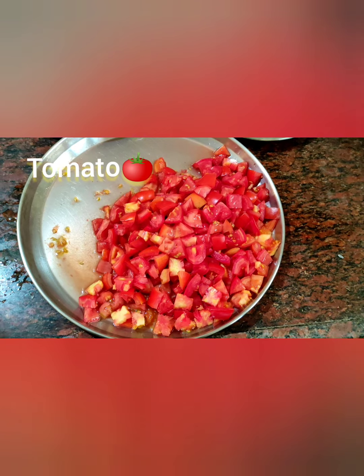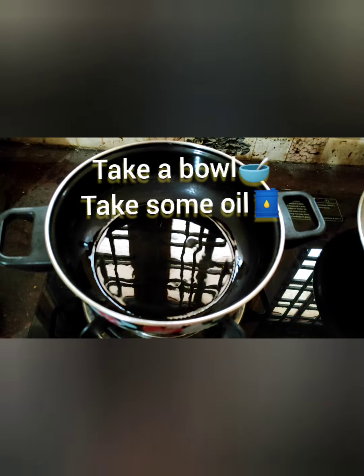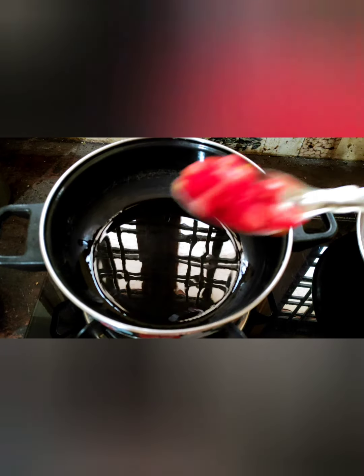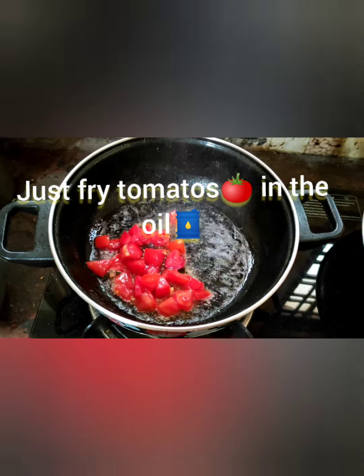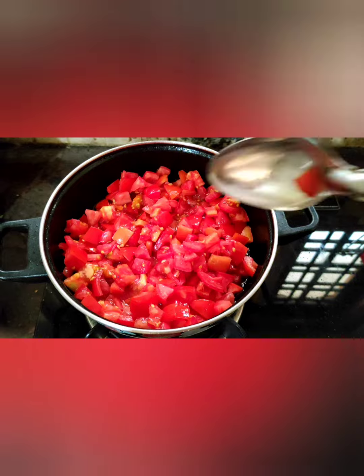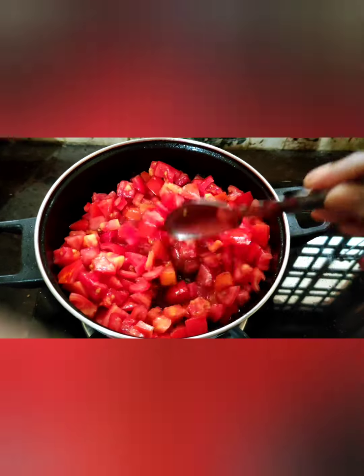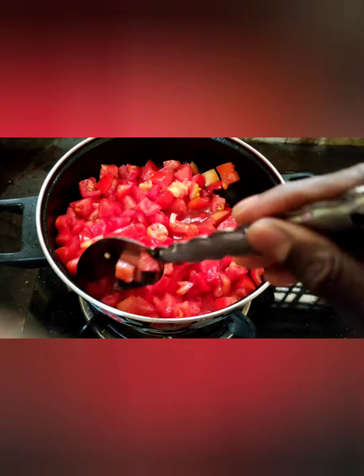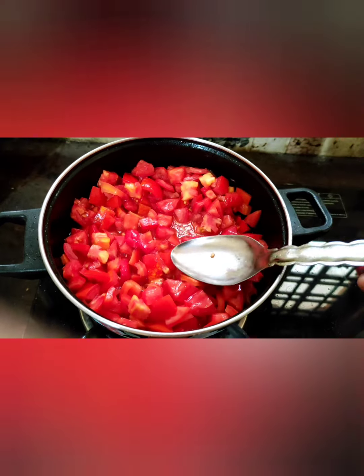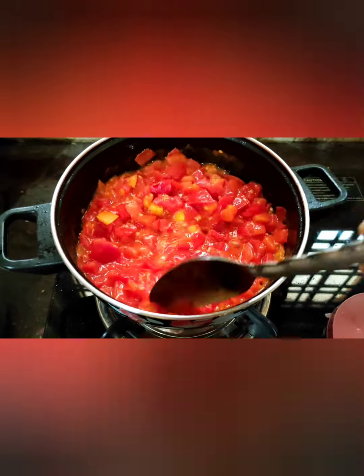Cut the tomato into small pieces. Now take a bowl and add some oil. Just fry the tomatoes in the oil — make it like a gravy. Look at this friends, the tomato is melting nicely in the oil to form a gravy.